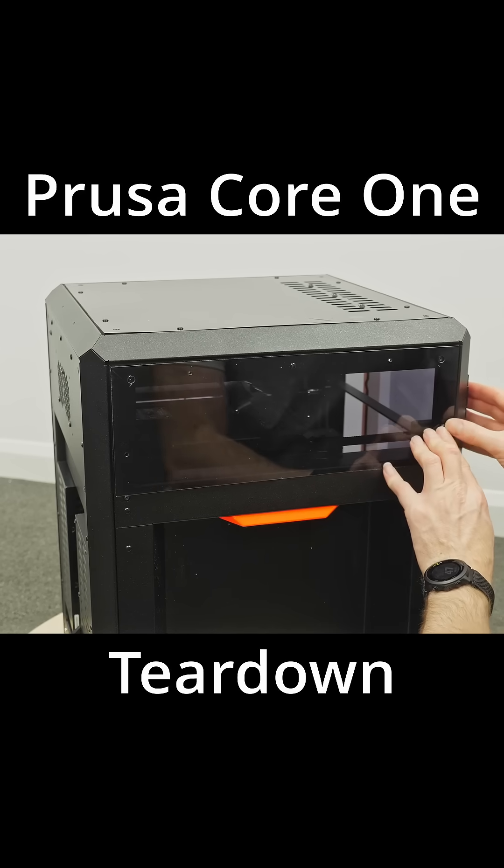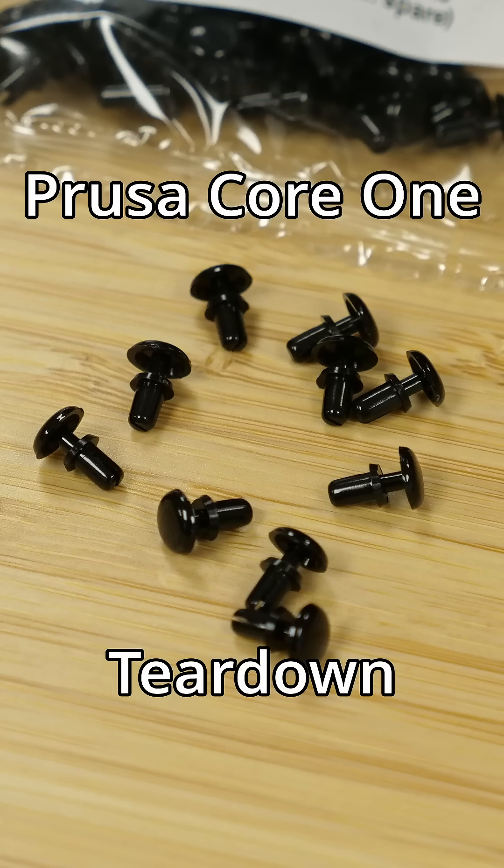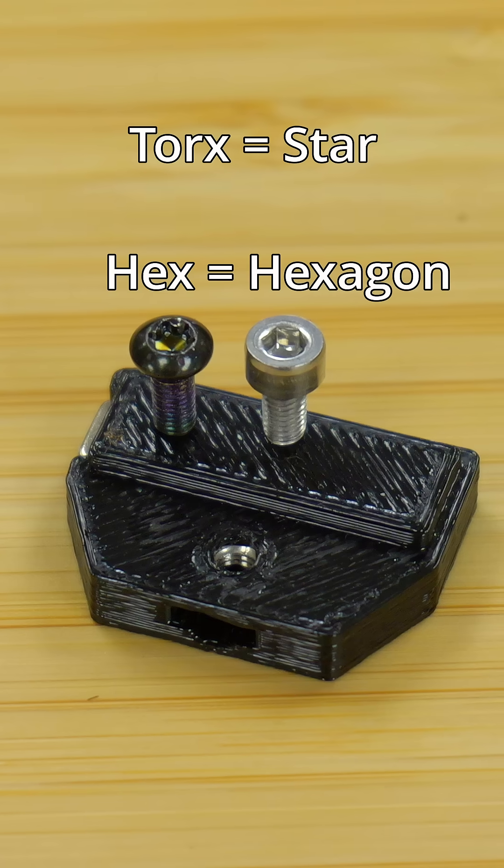The fastener situation on the Core 1 is a little bit weird. Obviously we had the rivets for the outer panels, which kind of makes sense, but then as you start to disassemble more there is a combination of hex head screws and torx screws.